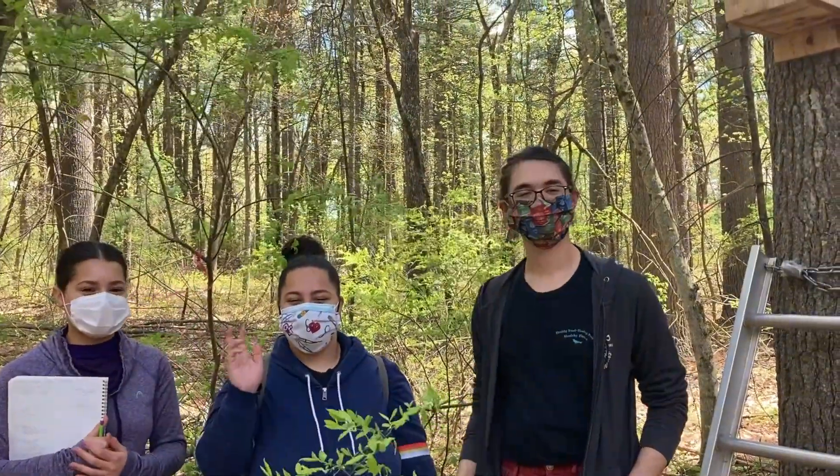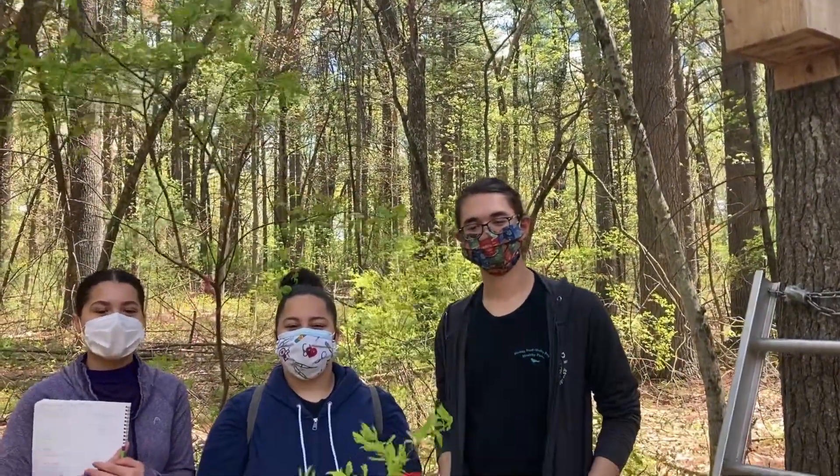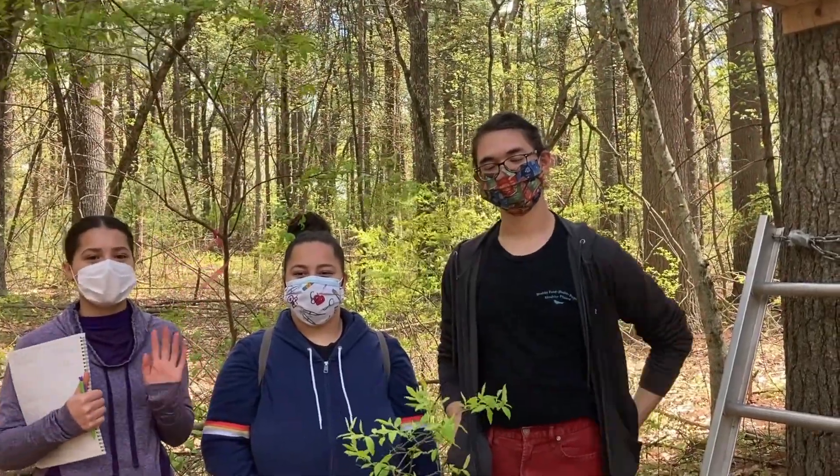Hi, I'm Lara. I'm Shalisa. And I'm Dale. We are interns of the New England Flying Squirrel Network, and today we are going to be showing you how to check your nest box, as well as how to upload all your information onto the Survey123 app.